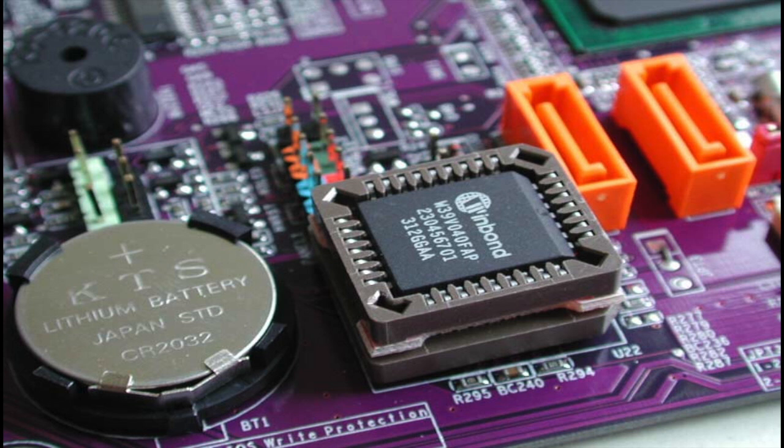On the motherboard itself, it is really not necessary, unless you do a lot of hacking or flashing. In that case, yes, it would be useful.